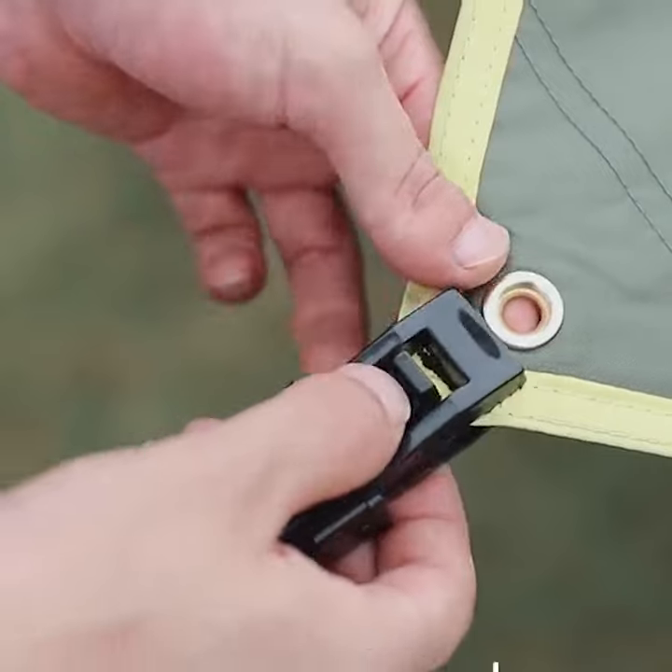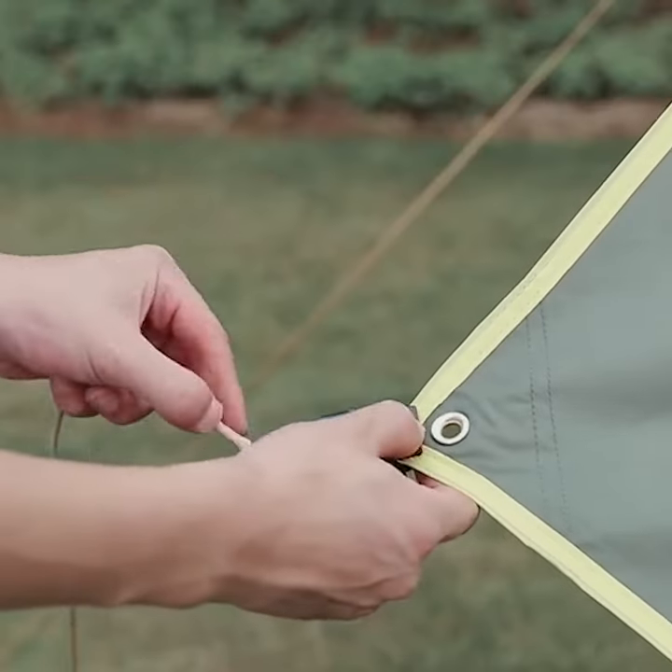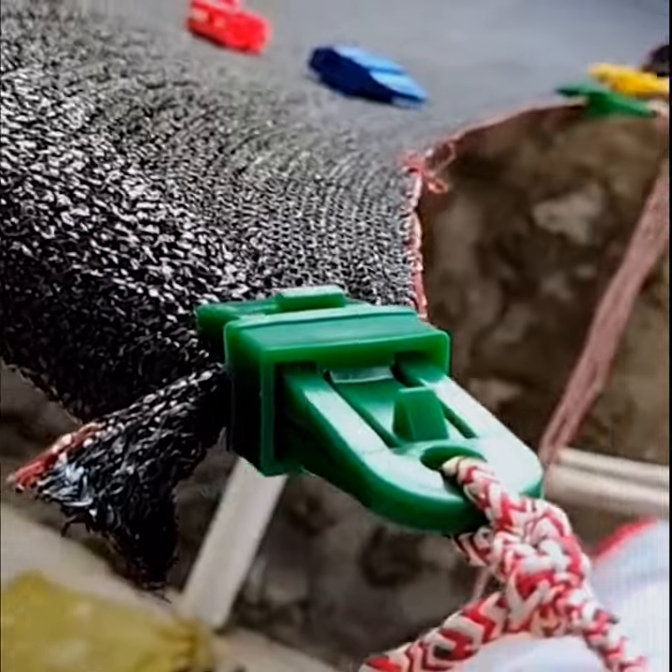The tarp clips are made from a durable, high quality plastic and feature an eyelet to allow you to thread paracord, rope, guy line or a bungee cord hook through.